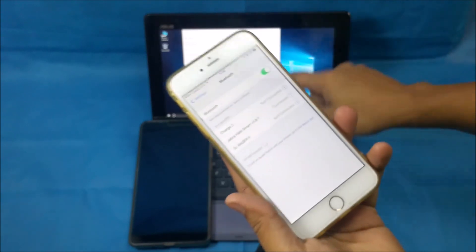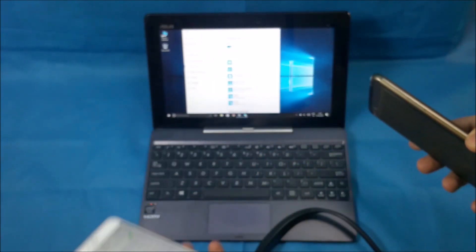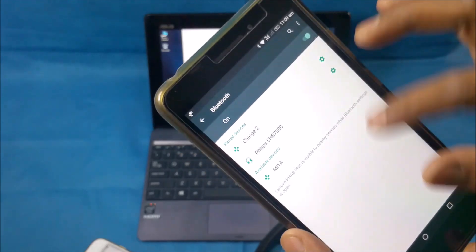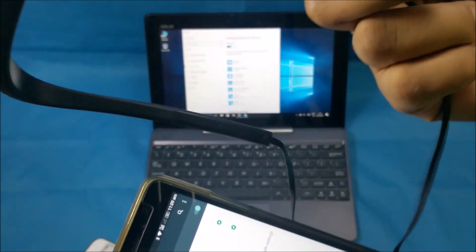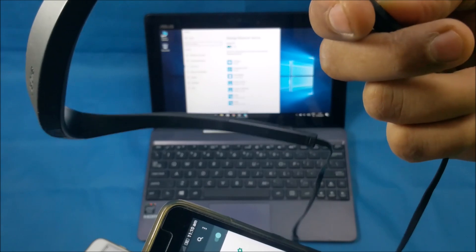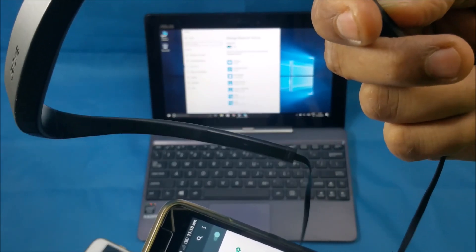The problem comes with the second device. Now, how to pair it with the second device? I'm going to keep the iPhone here, not touching that at all, and take the other device — this is an Android device. You'll see that the Jabra Halo headset is not shown there.